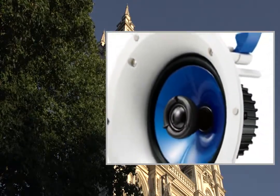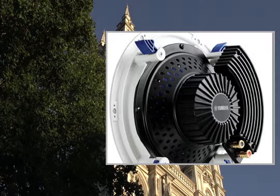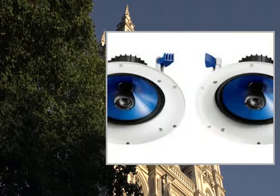Slim profile design for flush in-ceiling or in-wall mounting. Sealed back cover to protect speaker and crossover from dust and moisture. Paintable grill with magnets for quick and easy installation.